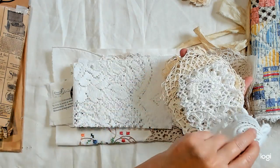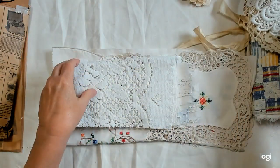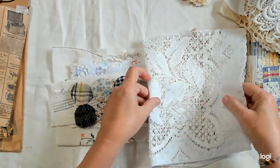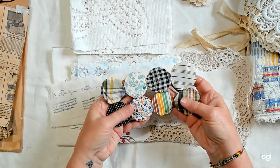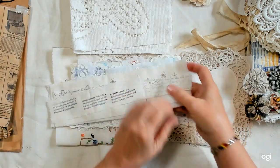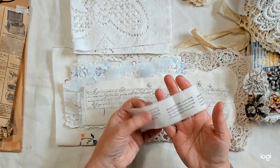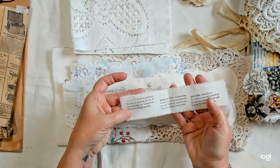Here's a piece off of a curtain. And there are some larger pieces — this is a piece of a dresser scarf. Here are some vintage yo-yos. These are some strips that I stamped — I had these in my other kits that I sold and had some left.